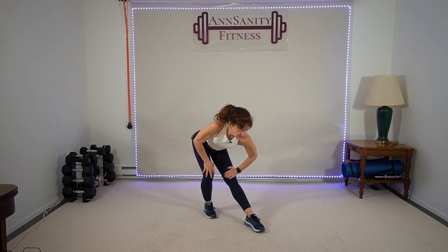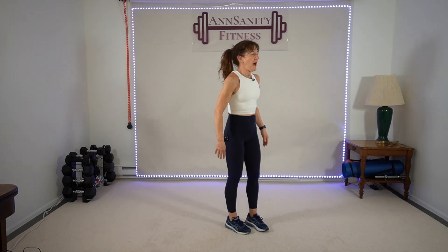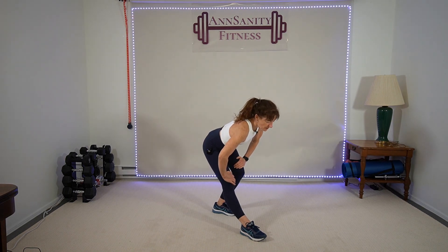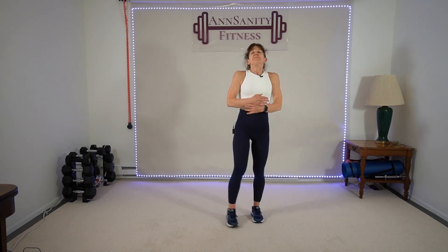Great workout today, guys! Lift, pull — good. Switch. Thank you for joining me. If you had to modify, that's totally fine — you just keep going, you're going to get stronger. Consistency really is the key — working on a regular basis, months and months at a time. You can't just work out once a week and expect results. Take a deep breath in. Thank you so much for doing this workout video with me. If you liked this workout, make sure you like this video and subscribe to my channel — tell your friends about the great workouts on YouTube with Ann Sanity. Have a fabulous day and I'll see you in my next video — bye!